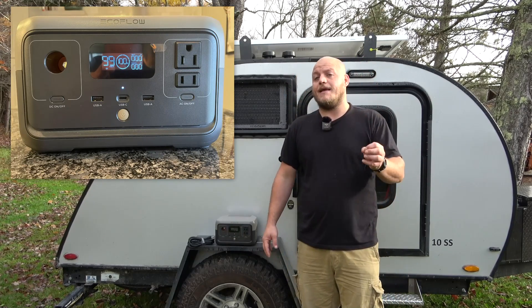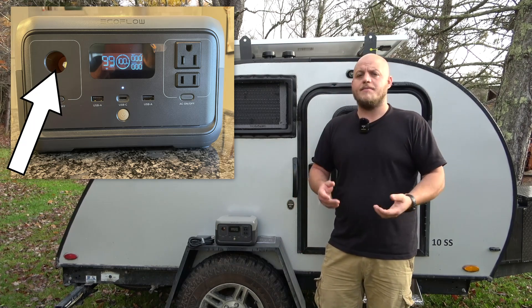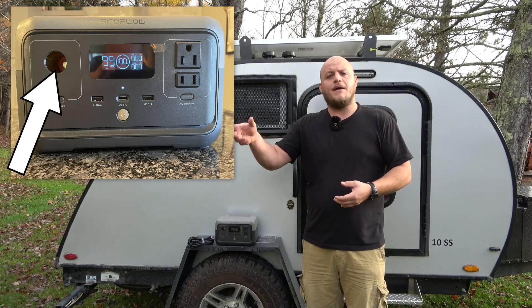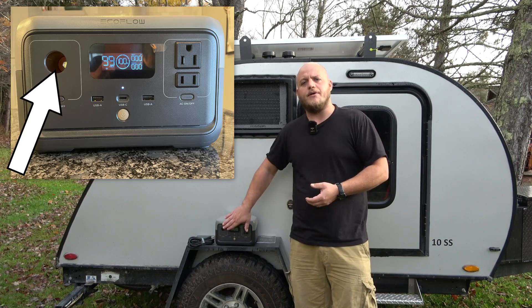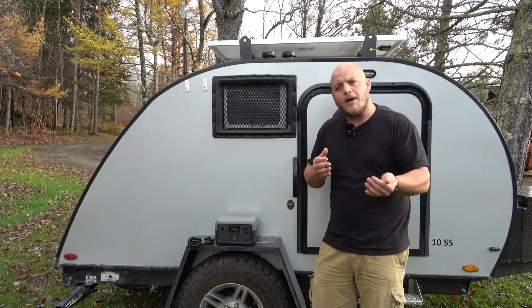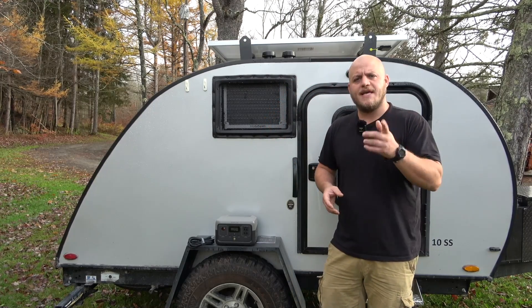Over here is an 8-amp DC automotive plug. Most you see are 10 amps — 8 amps is still going to run your refrigerator and a small air pump to fill a mattress. But if you have some heavy DC loads on the 12-volt port, be aware it will reset at 8 amps instead of the industry standard of 10.